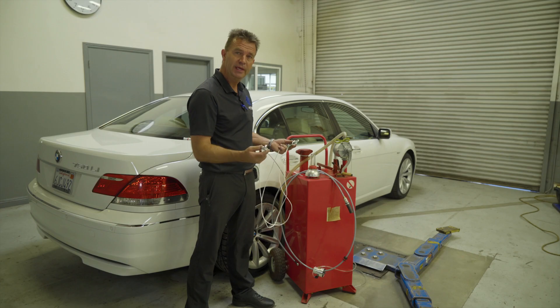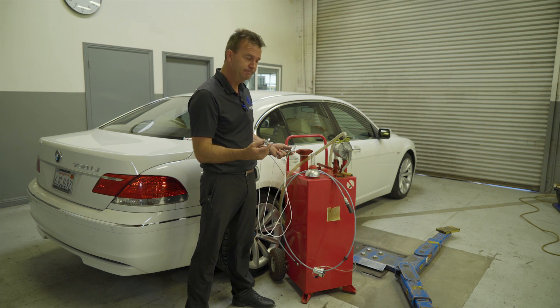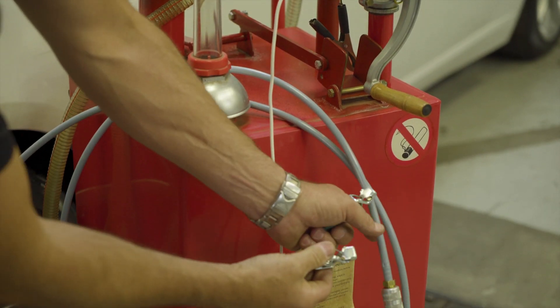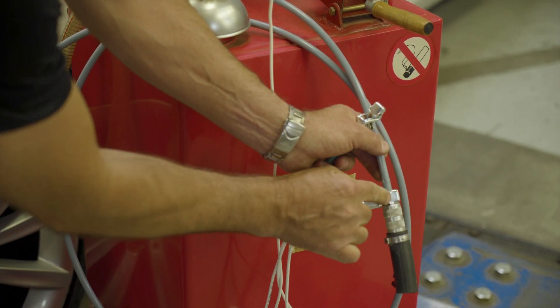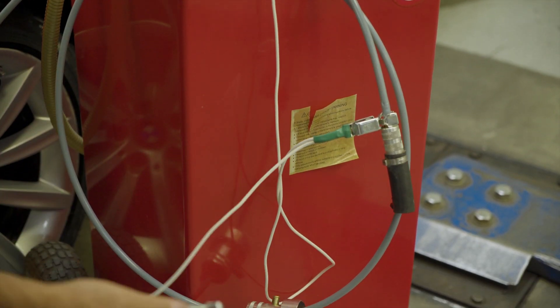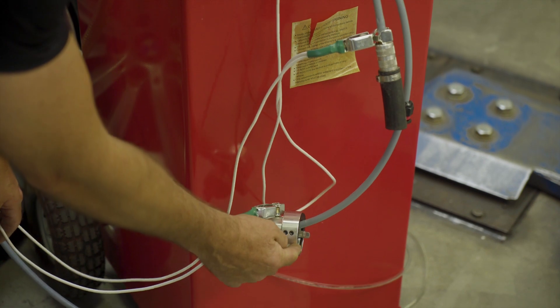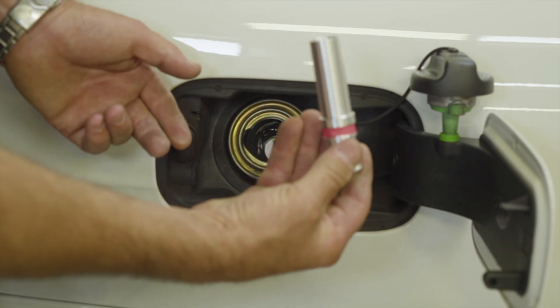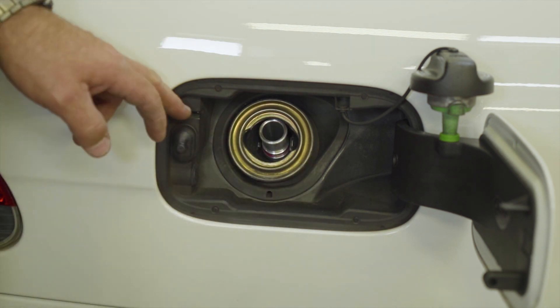Let me show you how it works. You begin with the grounding strap. Attach the grounding strap to the fuel vessel, attach the center of the grounding strap to the brass portion of the hose, and attach the other end to the vapor cap. Insert the hose guide into the filler neck.